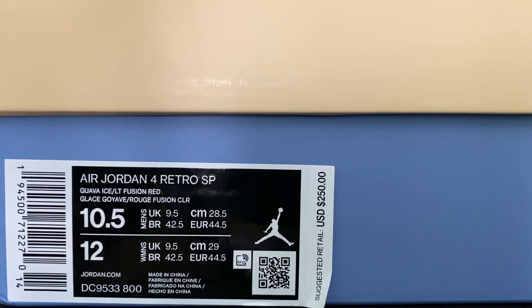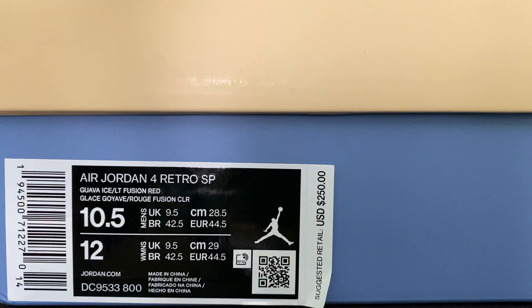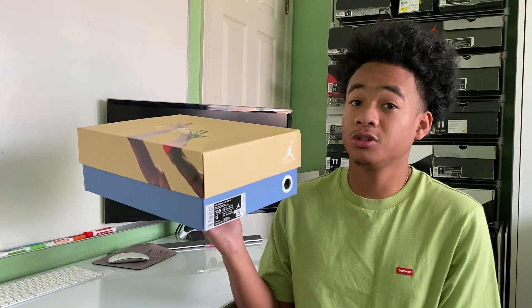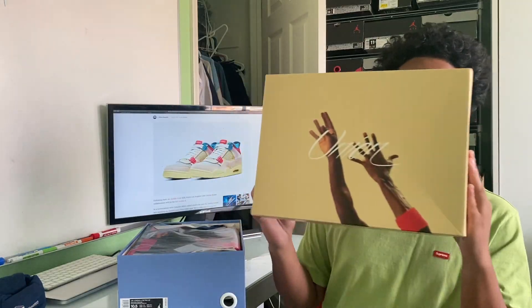We got a size 10 and a half, and the tag says Air Jordan 4 Retro SP with the color code being Guava Ice, Light Fusion Red. It lists men's 10 and a half and also features a women's size 12. The retail price is $250, which is more on the premium side — Jordan 4s usually range between $200 and $220.